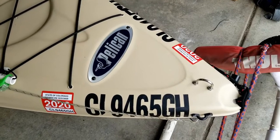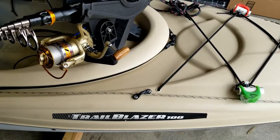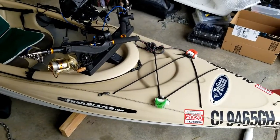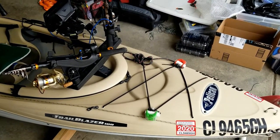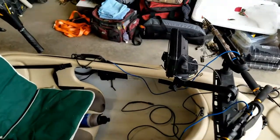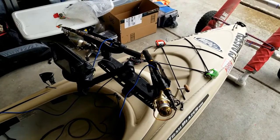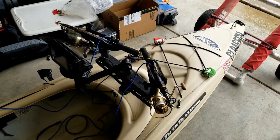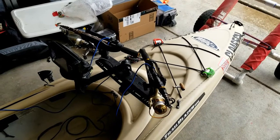Both of the kayaks are Pelicans — the 10-foot Trailblazer 100 models. Starting at the front, I've got some battery-powered LED lights in case I want to do any night fishing, though I don't do a whole lot of that. Up in the front of the boat, we've got mostly Scotty gear: a triple holder, two rods. I usually carry at least two spinning reels, some with braid and some with monofilament.